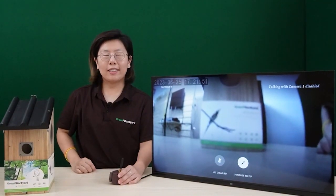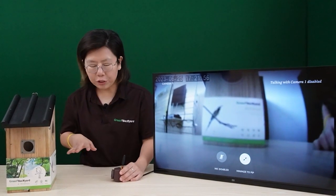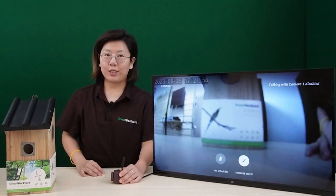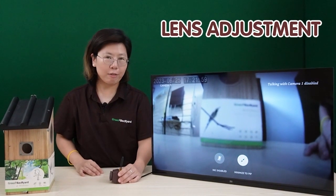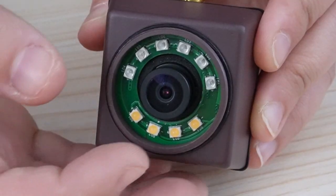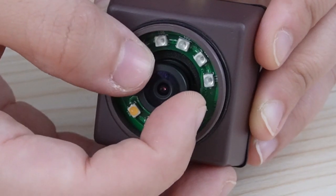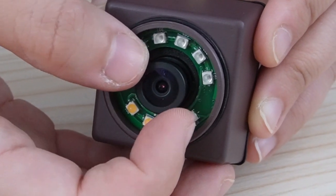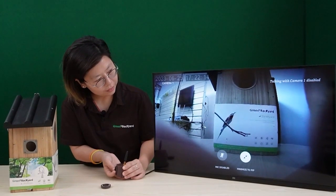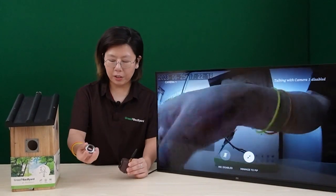So now I'm going to talk a little bit more about the Wi-Fi Bird Box camera. When the image is very blurry, you can actually adjust the lens by yourself. Let's remove the cap first and then move it around to catch the perfect image. Here we go. After you're done, just simply close the cap.